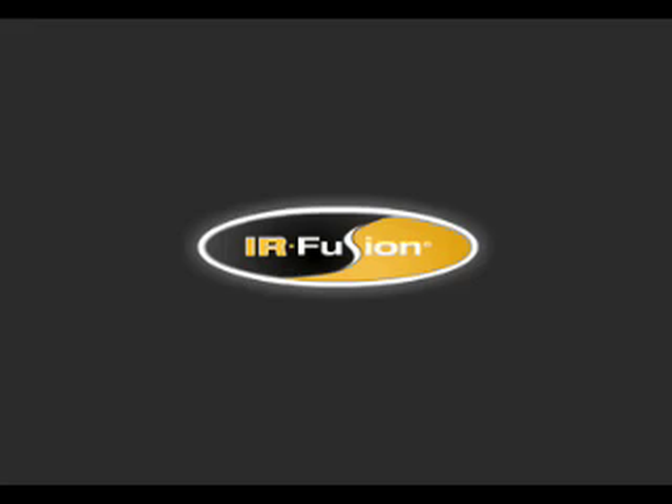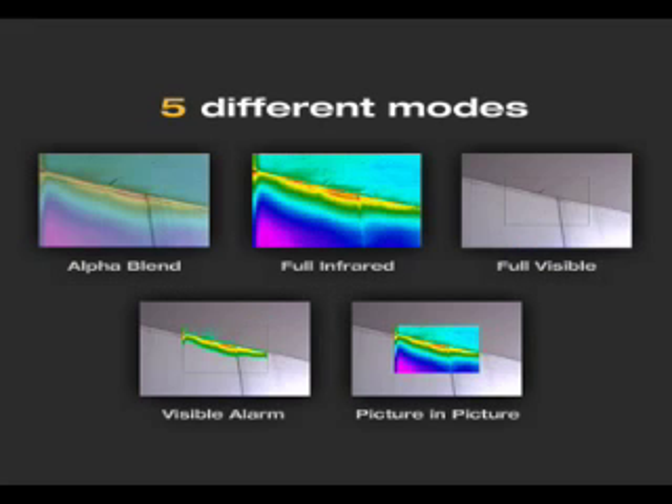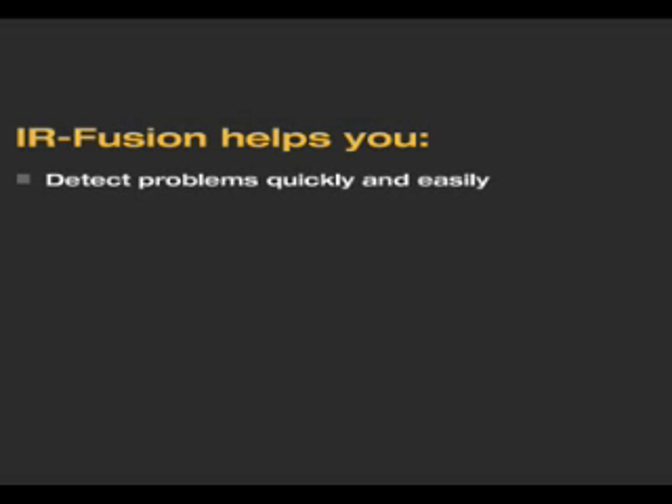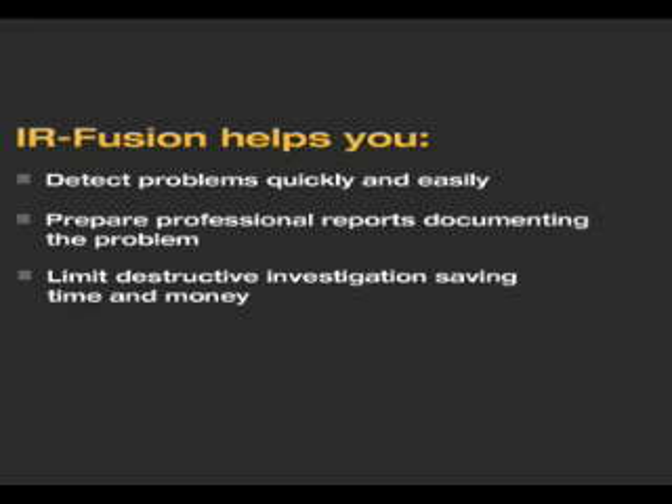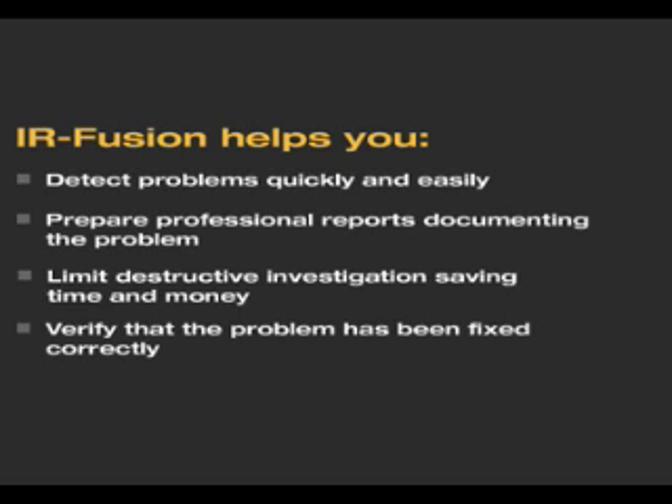Fluke IR Fusion provides five different modes to help detect and analyze problems quickly and easily. No other thermal imaging manufacturer has these robust fusion features. IR Fusion helps you detect problems quickly and easily, prepare professional reports documenting the problem, limit destructive investigation saving time and money, verify that the problem has been fixed correctly, and simplify infrared imaging.